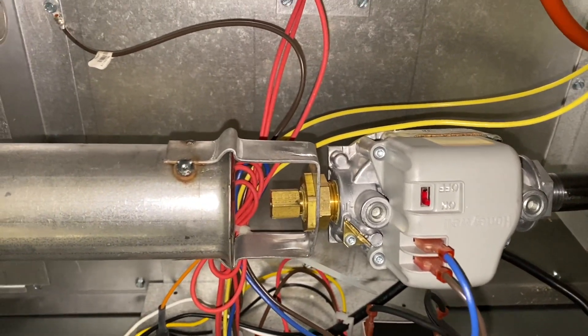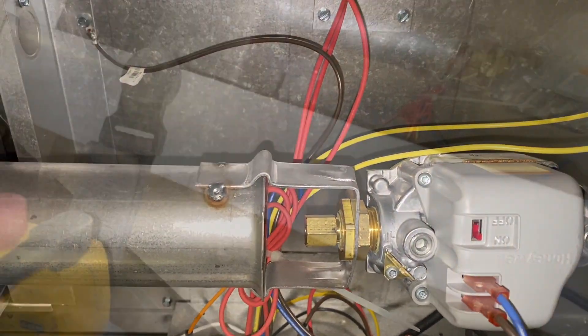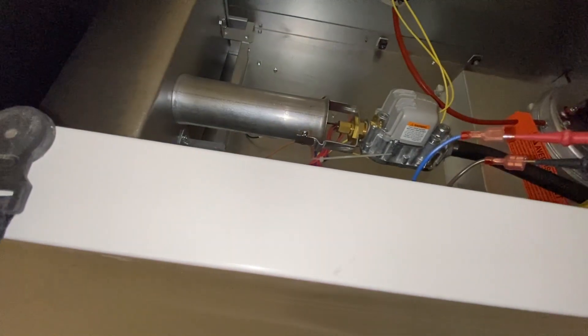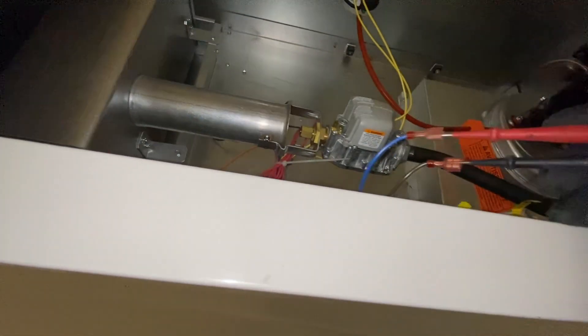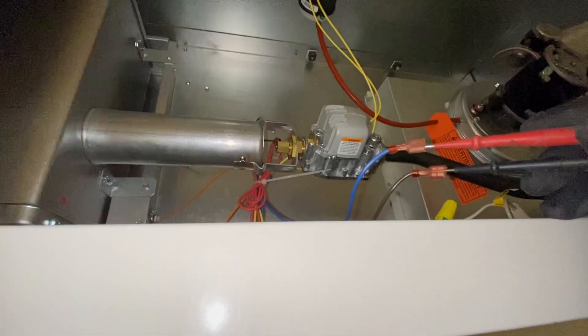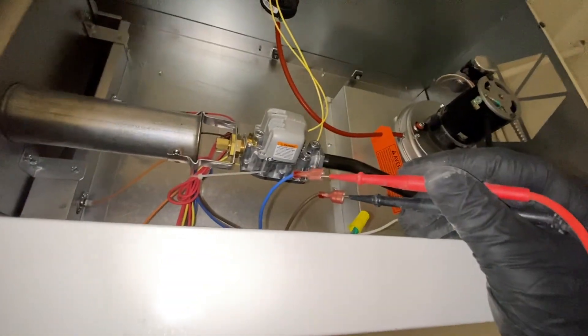Looks like there's an issue with the gas valve, so let's see if it's energizing. Testing the gas valve — we are getting voltage to it, but for some reason the gas valve is not opening. We might have a sticky valve; this unit is pretty new, I think it was put in last year.